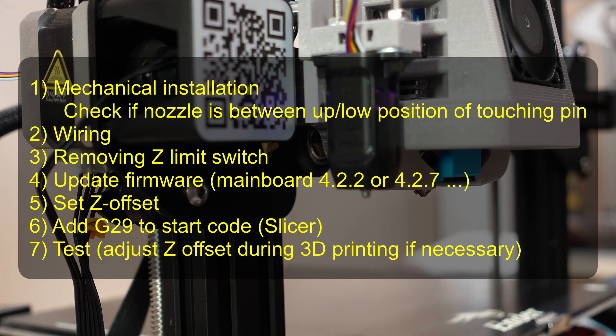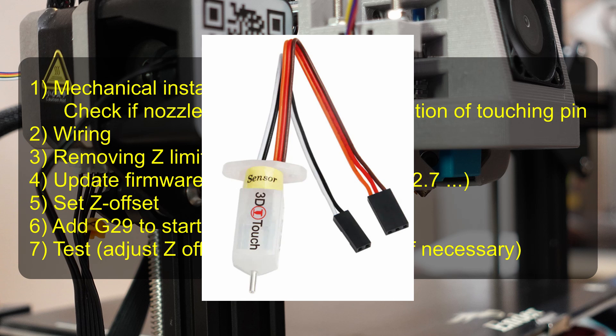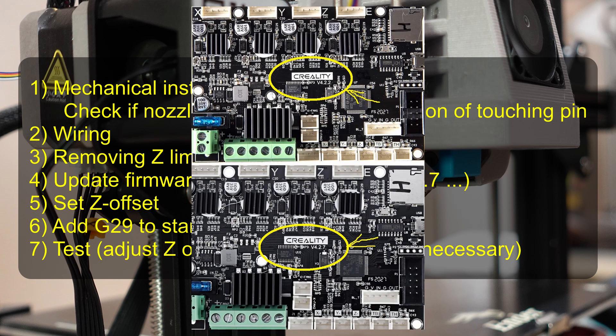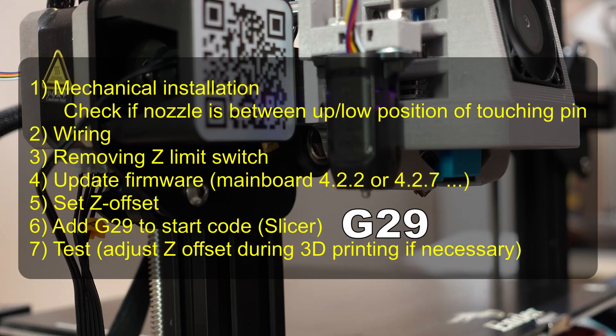The next step is the wiring. The part that goes to the main board — you can easily follow the cables from the hotend, and here we have all five cables in one connection. This is much safer because some versions of the BLTouch have two cables separated, and if you put them in opposite directions you may fry the main board. Next step is removing the Z-limit switch — we don't need it anymore. Then we update the firmware; it's important to know which main board you have, but updating is easy because the bootloader is already installed on these new 32-bit boards. Next is setting the Z-offset — that is the distance between the BLTouch touching pin and the nozzle — then adding G29 into the G-codes in the slicer start code, and finally testing and adjusting the Z-offset during printing if necessary.